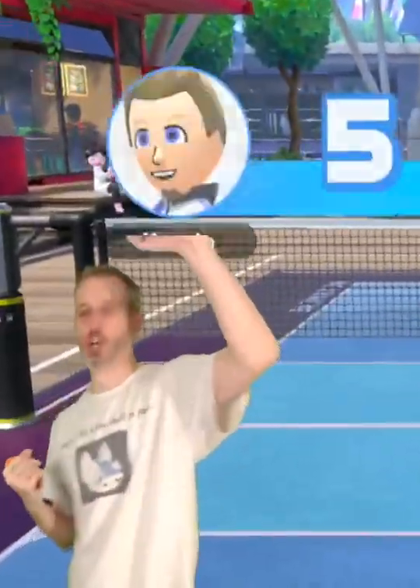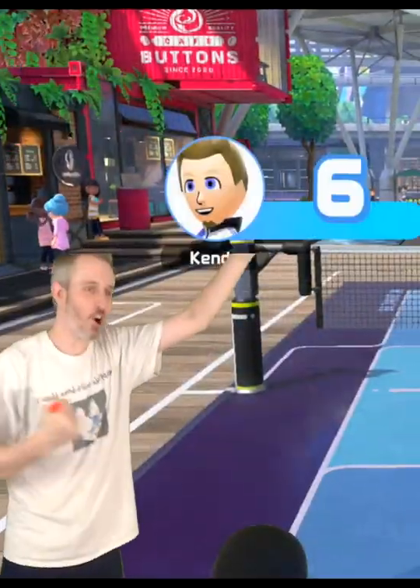Did you guys see that epicness? Sing Baby Shark while playing tennis. Oh my god. I am your god now. Thank you.